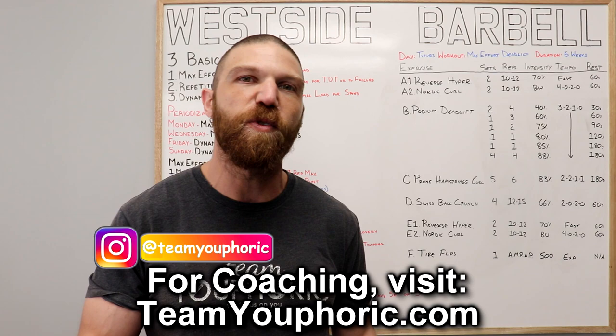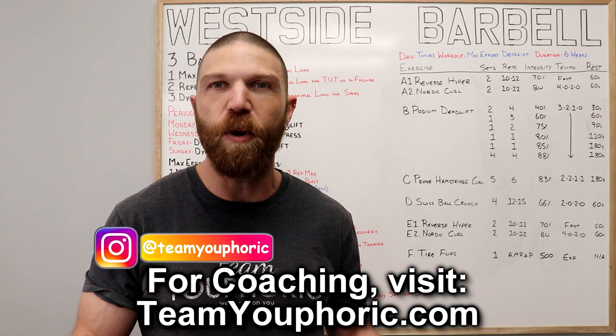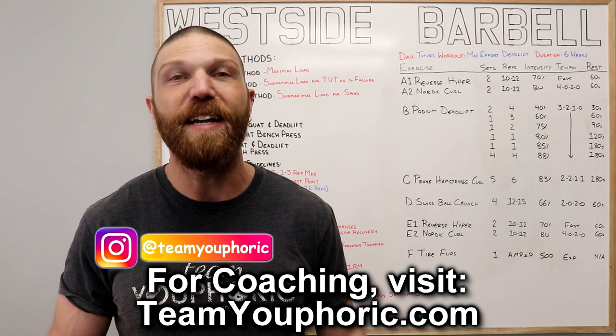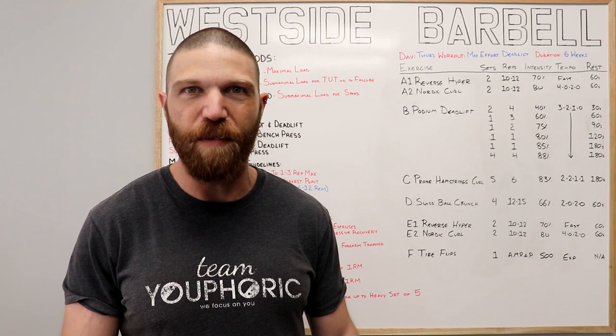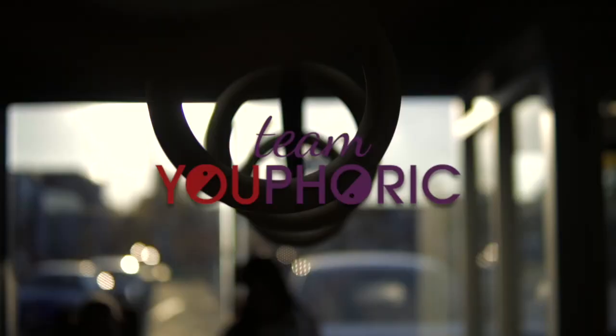At the time of filming, there are 50 videos with over 12 hours of program design content, and new videos are added regularly — it's the same information I teach in my program design course. If you're interested, consider becoming a member. If you enjoyed the video, smash the like button so I know to keep making these types of videos. Subscribe and hit the notification bell, as I'll be uploading new videos every single day. That's it for today — thanks for tuning in, and I'll see you again tomorrow.